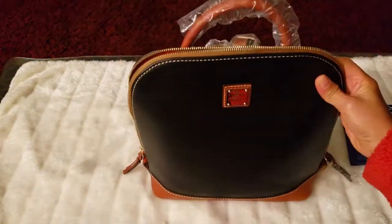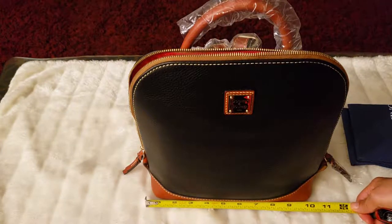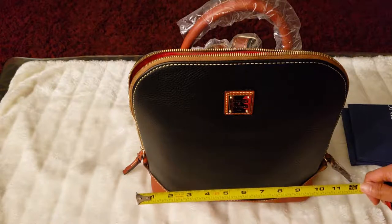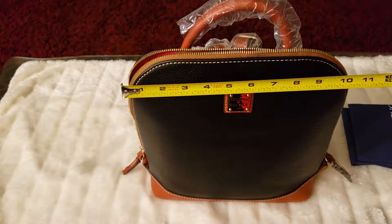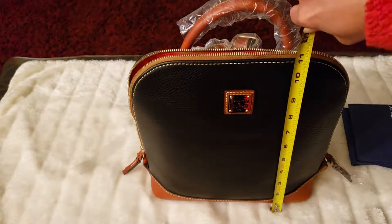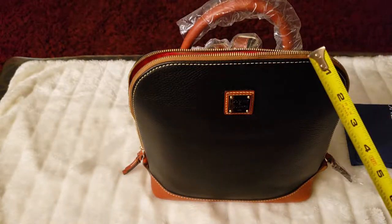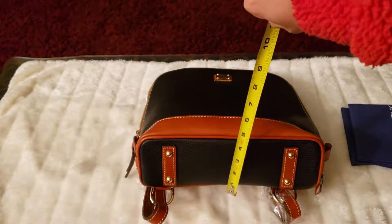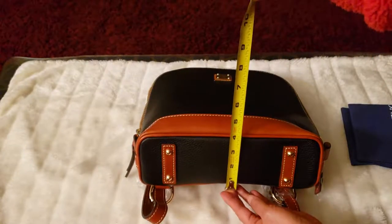Now let's measure it. The bottom is about 11 inches. The top is about 10 inches. The height is about 11 inches — so it's like 11 by 11. And the width is about 4 inches.